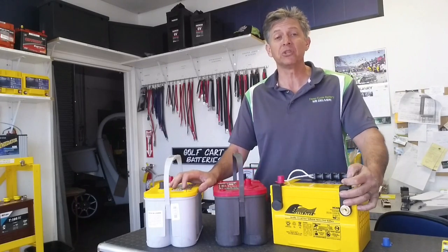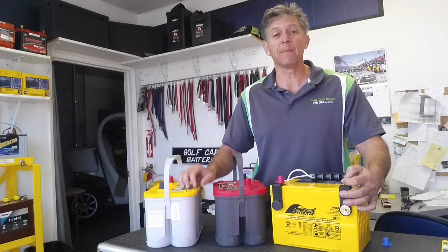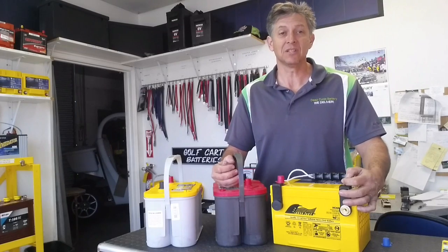That's Jeff on my battery shootout. Keep checking us out. We're going to go through a series of batteries that are similar, made by different companies, to give you the specs and the price and the warranty, so you make a good decision.